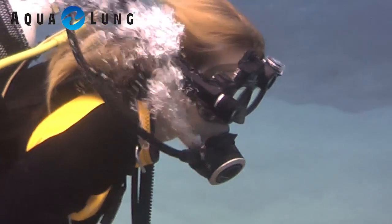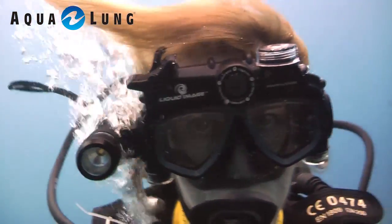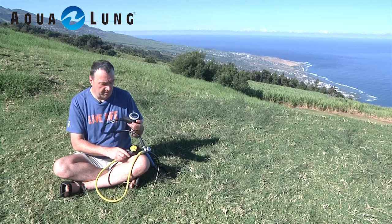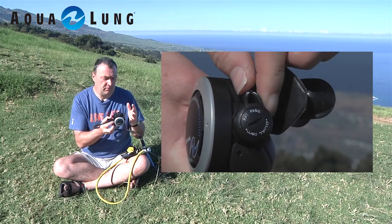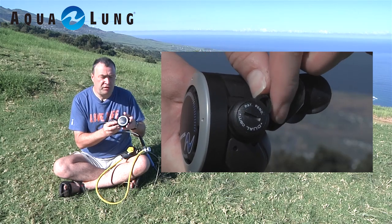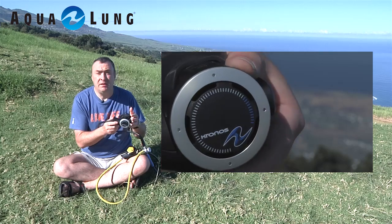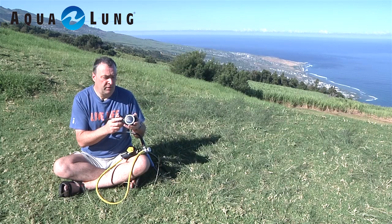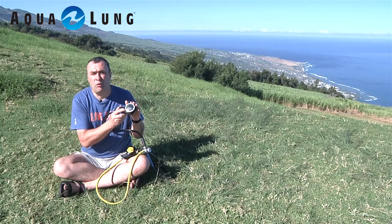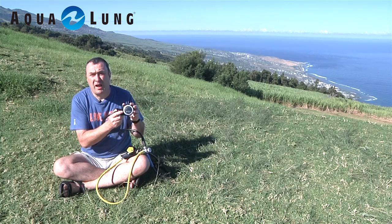A lot of conventional regs obviously vent straight up, so they obscure your view whilst you're trying to look into your viewfinder. These have very nice side-venting venturi control as well to adjust your breathing. They also have a heat exchanger, which is ideal for use in cold water, making them more reliable and therefore less likely to free flow. This one is cold-water rated — the Kronos from Aqualung.